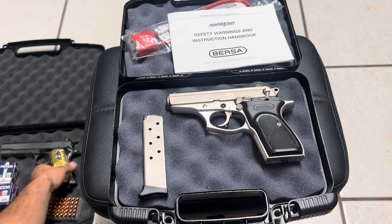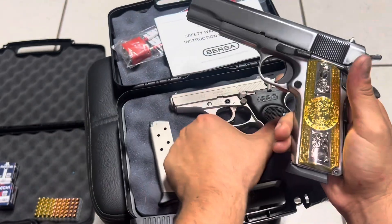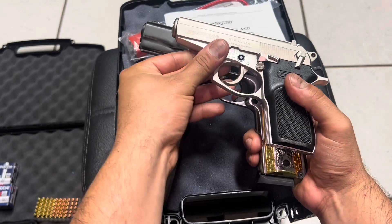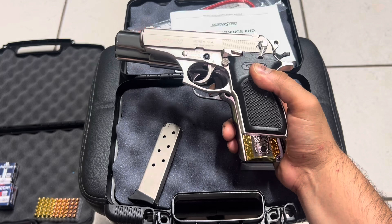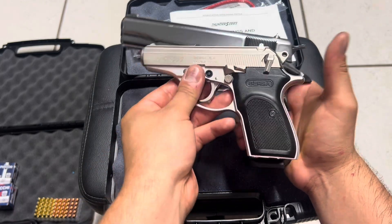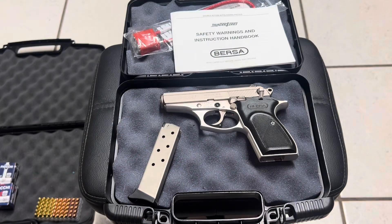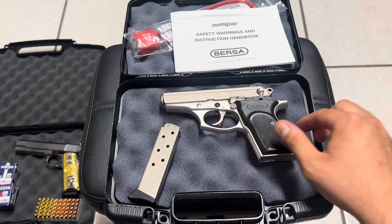Another thing I want to mention about the Bersa Thunder 380 is that when you compare its size with a full-size pistol, you'll notice it's more compact and smaller, which means it will be more comfortable to carry as your concealed weapon. That's the reason I purchased it — I think this is a great concealed carry pistol.